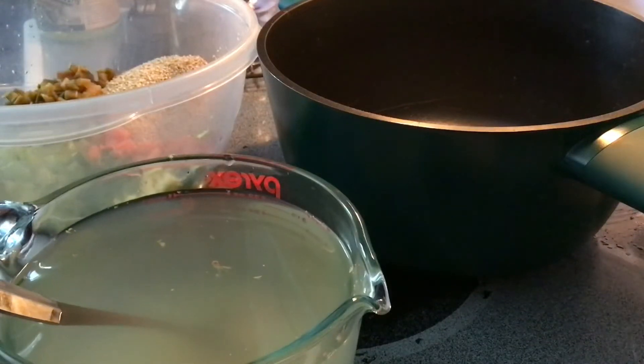Hi everyone, today we are going to make a rhubarb and quinoa soup — a fun, more savory way to use up some of that rhubarb from your garden while making a really great healthy dish.